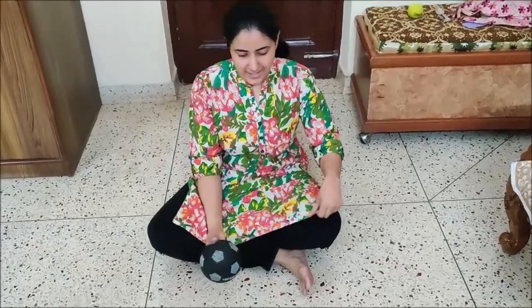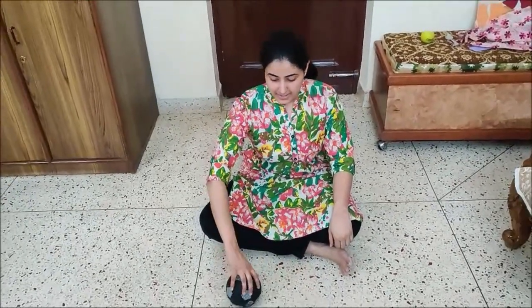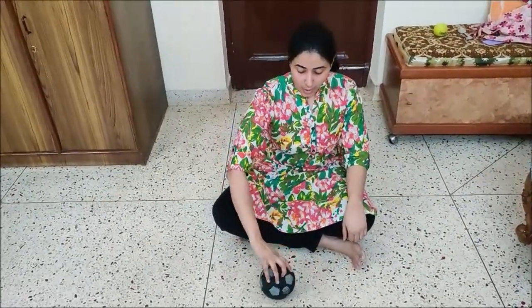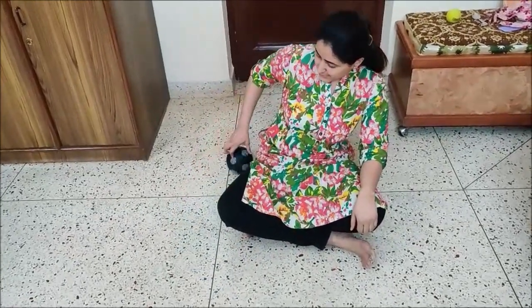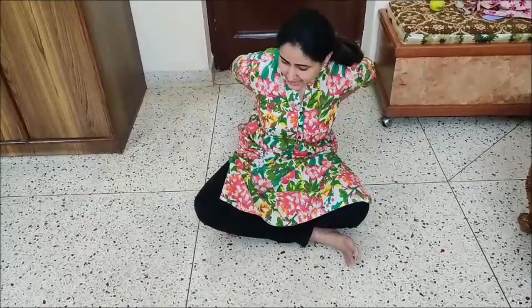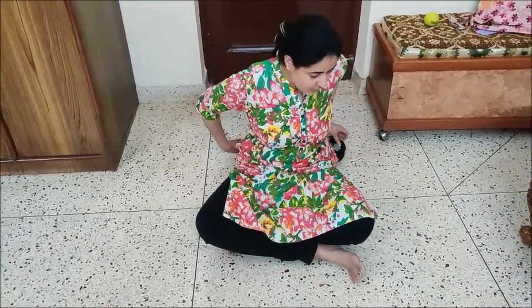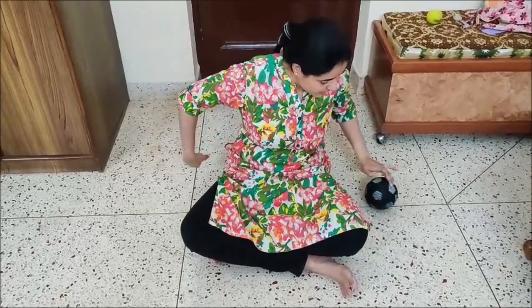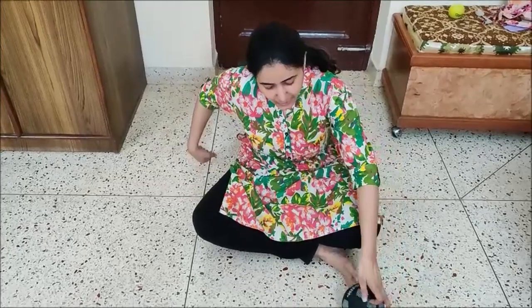Now again comes the big ball. But this time you have to sit on the floor — cross your knees and sit properly. Now roll this ball. See, I am not lifting the ball — with my fingers I am moving the ball. Roll it around. Take the ball with the other hand and roll again. See, I am not lifting the ball — with my fingers I am moving the ball.